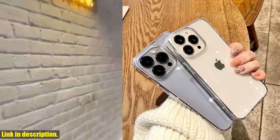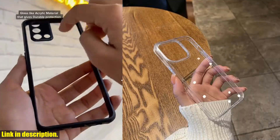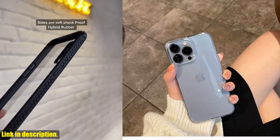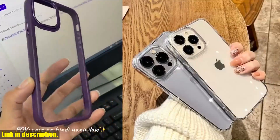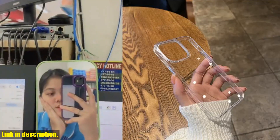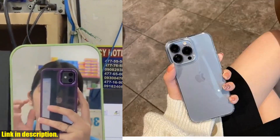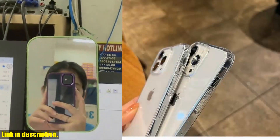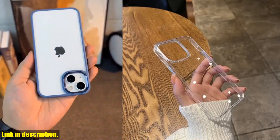Welcome back to our channel. If you're new here, don't forget to hit that subscribe button and turn on notifications. Today we're going to talk about the Luxury Transparent Soft Acrylic Phone Case for the latest iPhone models. This case is not just your ordinary phone case — it's sleek, stylish, and designed to keep your phone safe while showcasing its original beauty. The soft acrylic material provides a comfortable grip and the transparent design allows you to show off the stunning color of your iPhone. The shockproof protective cover ensures your phone is protected against everyday knocks and bumps.